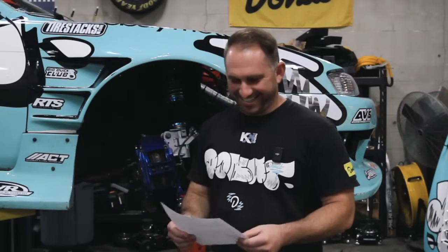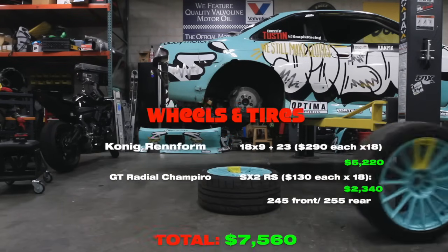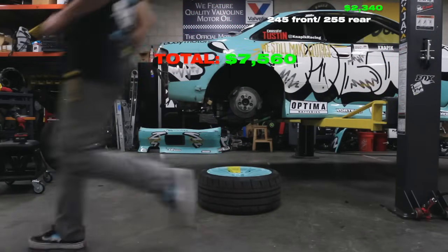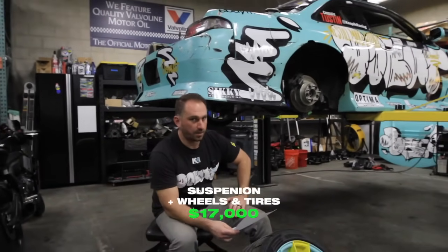The total cost for all the suspension, wheels, and tires package comes to $17,000.